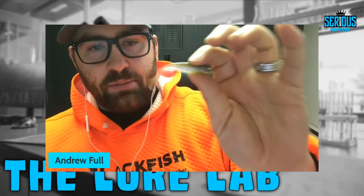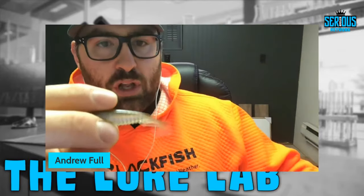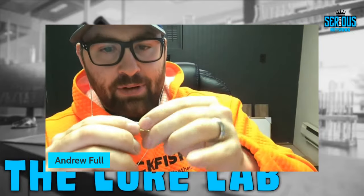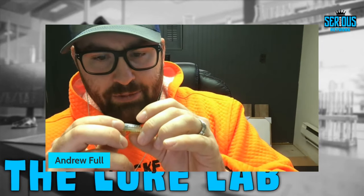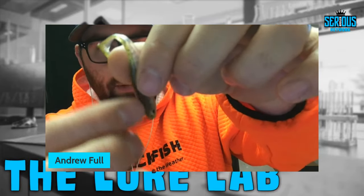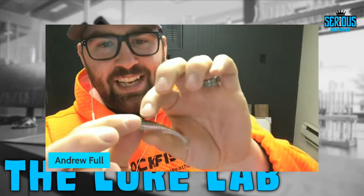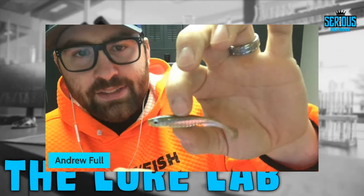The first thing I really like about the Party Minnow is the tail action — very, very good, very soft and limp, moves a lot. You have beautiful ribs in the body which will help create a bubble trail in the water, and I'm sure that's why they designed it that way. There's a center line on the body, so if you wanted to through-rig it with a Texas-exposed hook you could — probably want to go with a size one or two Owner Cover Shot or your favorite straight shank hook.